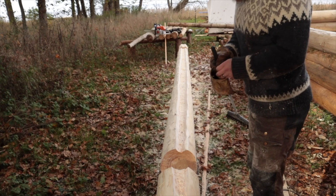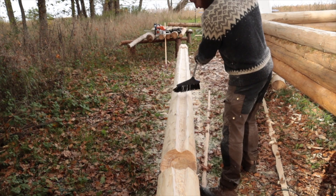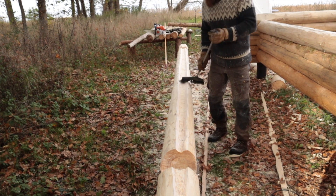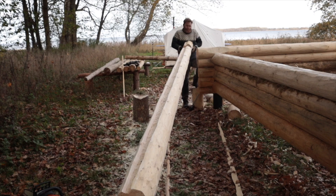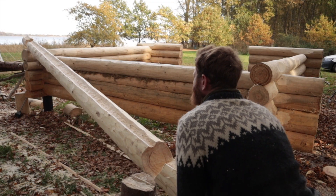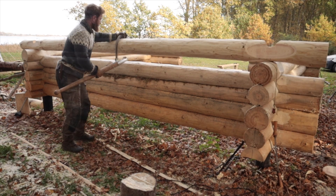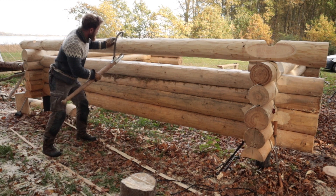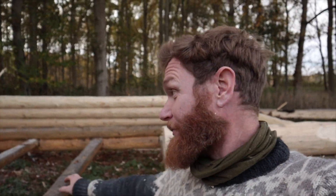Everything is cut out and sanded. Now I am just going to brush, and then we are going to make a test fit. Another log on the shelter, and we have reached the height of the rear wall — the wall behind — and it is not going to be any higher than that.